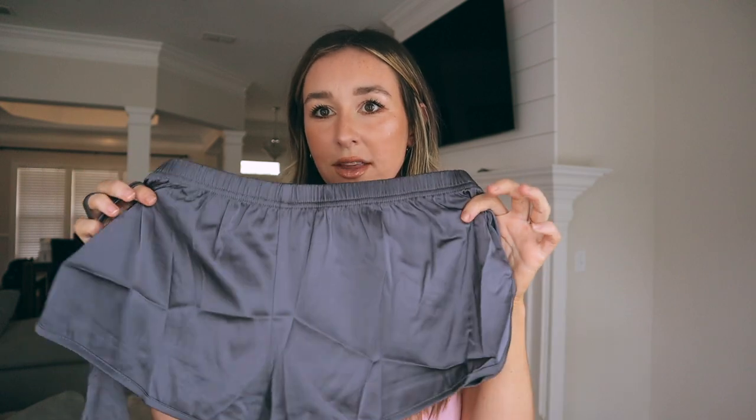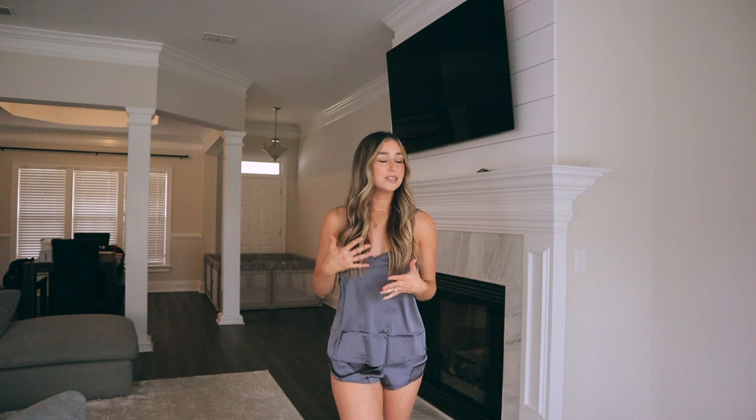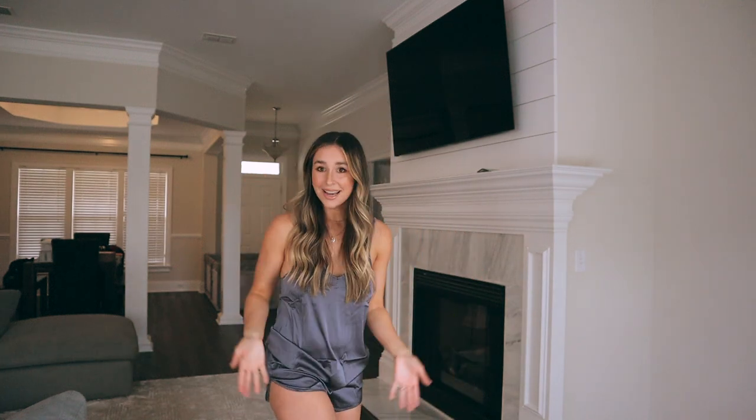Sutton just woke up from her nap so she's joining us! This next set is a short and tank top set as well. I love this color — it's a silk satin material. I got this in a size small and I'm a little nervous about the shorts because they look smaller. Keep in mind I haven't steamed or ironed anything — I just opened the package. The shorts are decently small but I don't think I'd go up to a medium because the top would be too big. I do love this set — I wouldn't size up. Keep it small and it's really comfy, great quality.